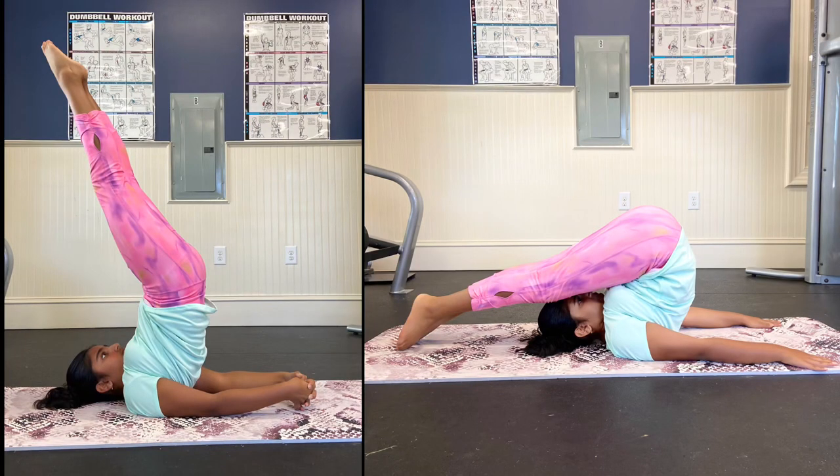This is a shoulder stand or a candle pose and it's a pretty basic pose for a lot of people. But if it's not, that's totally okay. I'm going to show you how to work on it.